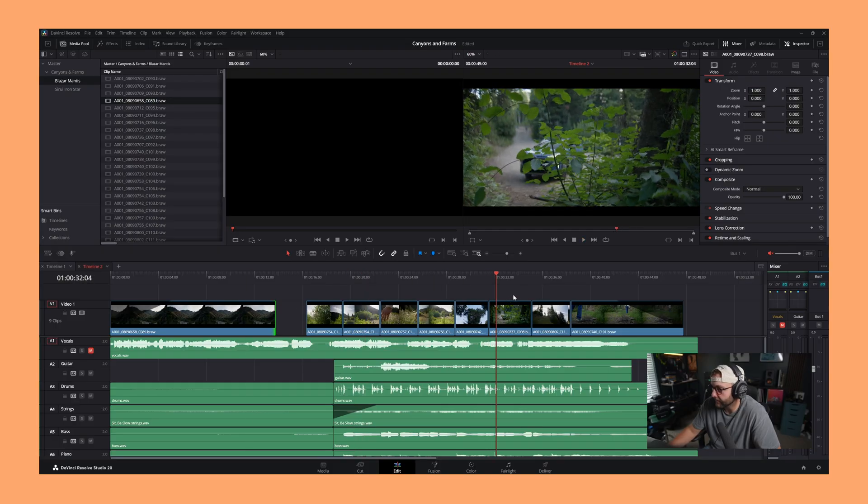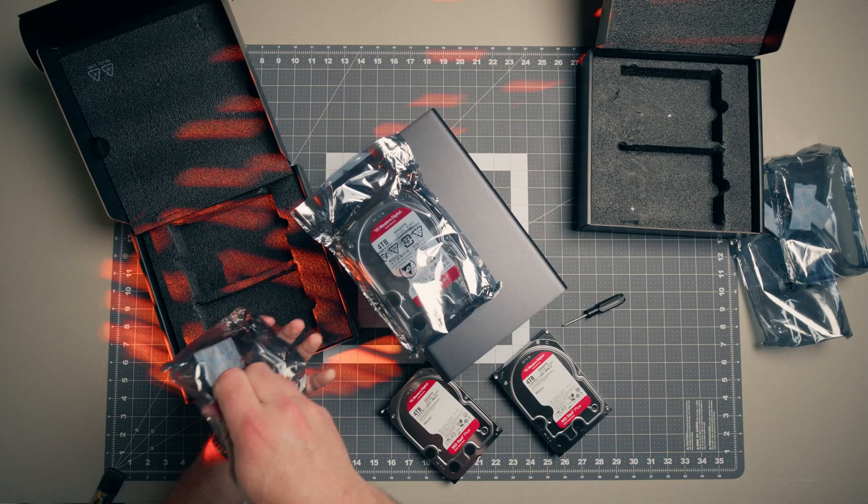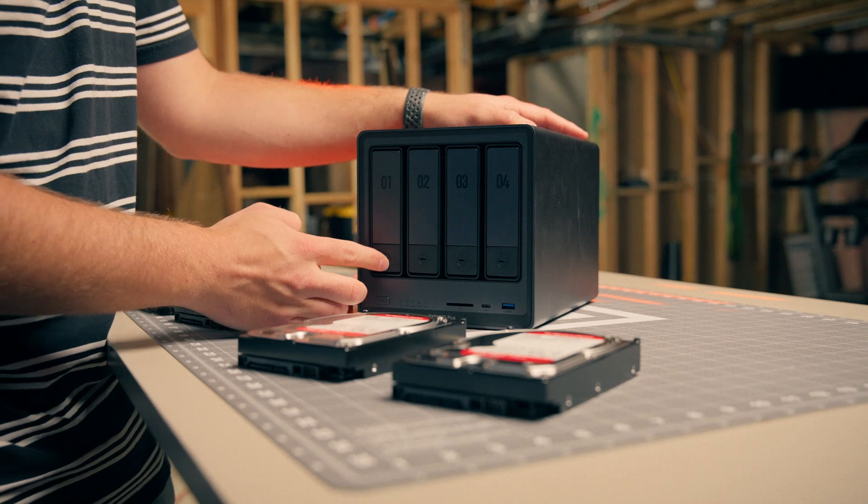With this setup, I was finally able to get smooth playback in a 1080p timeline over the Ethernet connection, and just as importantly, I could finally clear all these stupid SSDs off my desk. I'll keep one or two for safekeeping. Now, before we go over speeds and setup, my cold storage was another concern. In my last video, I was using four 4 terabyte hard drives in the 4800 Plus, which only gave me about 10.8 terabytes in RAID 5, and that was not going to last me very long.